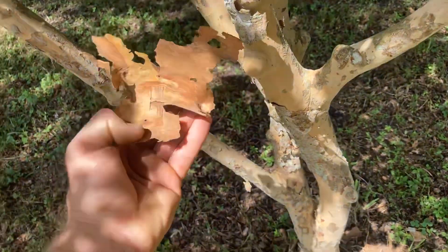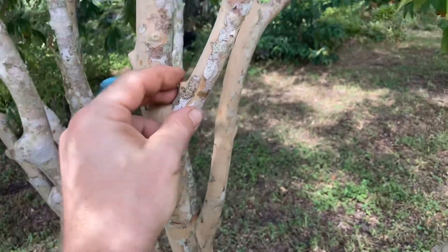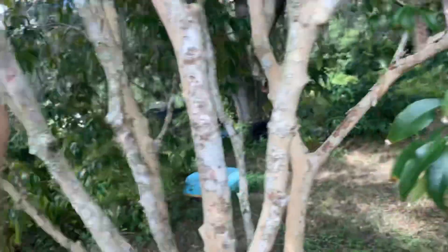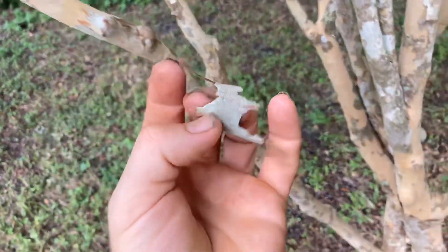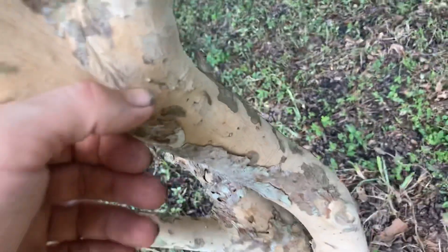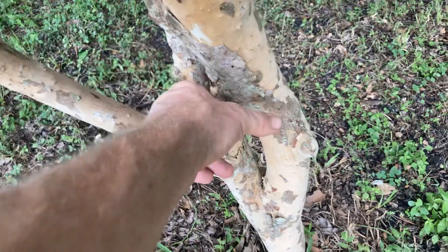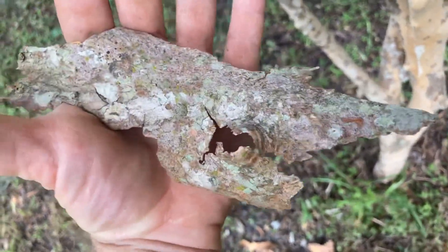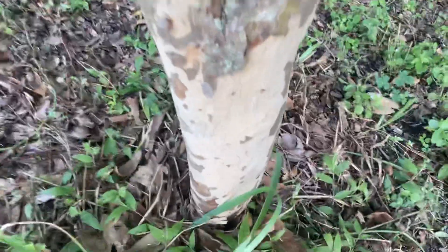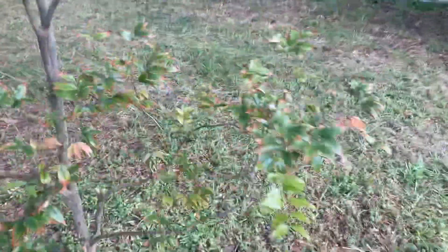It's got some nice new growth coming out — I fertilize it and take care of it. It just had a major bark peel, which is a great sign that means it's doing well. All these lichens that have been covering it for years are now getting shed away. This tree is actually doing pretty well, but they grow really slow and suffer from pH issues here. Look — there's even a little lizard there. But the leaves are burnt and they go through that every time.